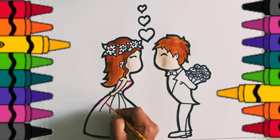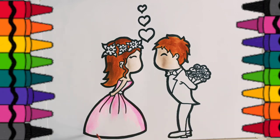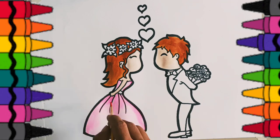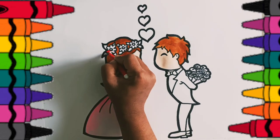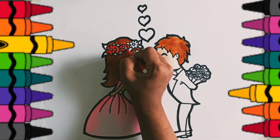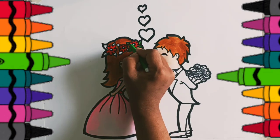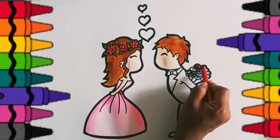Now color this gown with light pink color. Red color for these beautiful flowers. Green color. Red color.